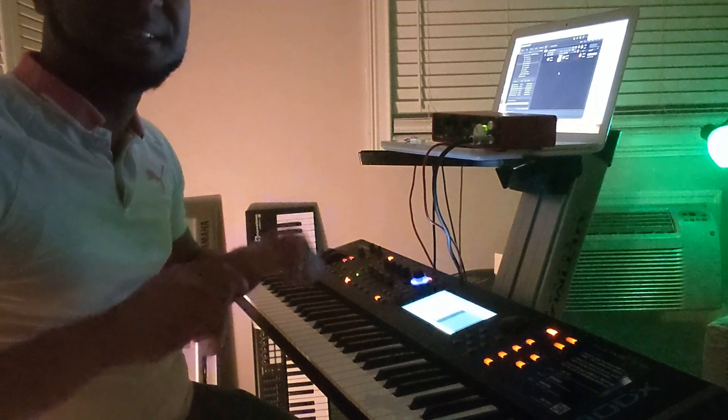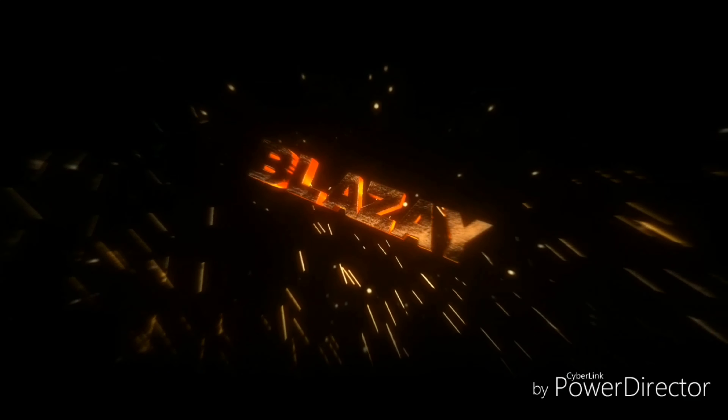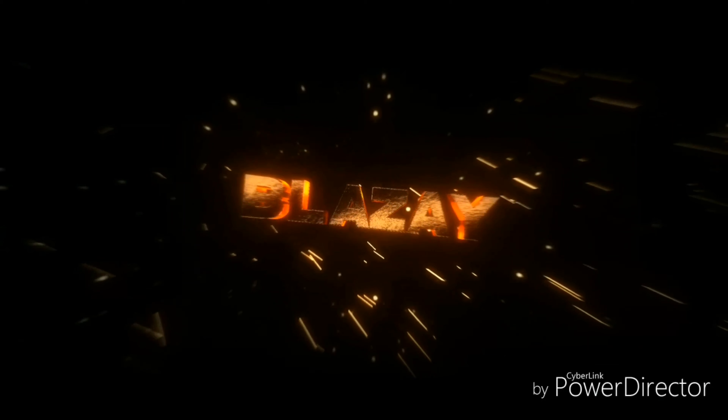Let me know what y'all think about the sounds in the comments below.